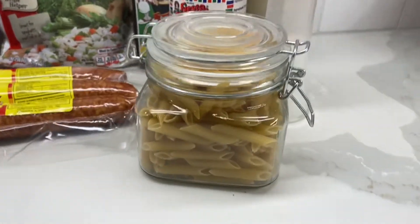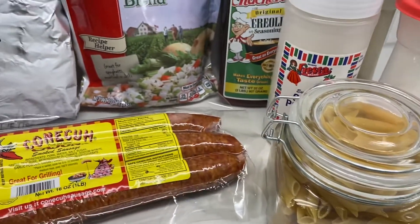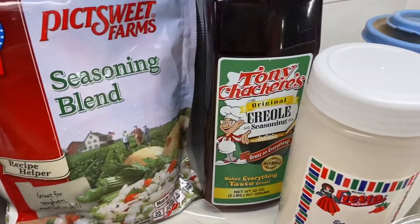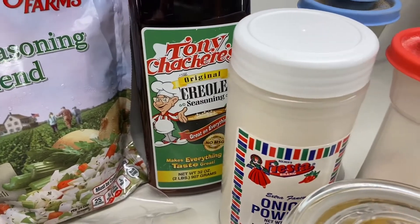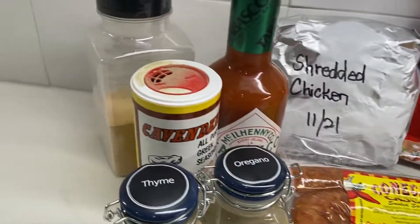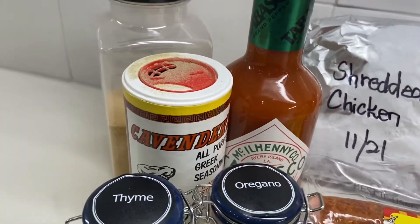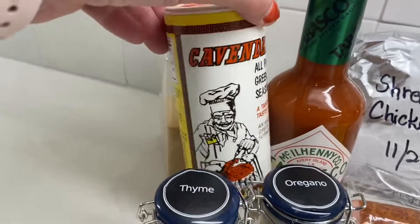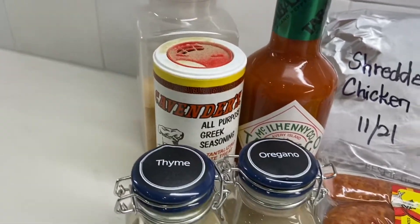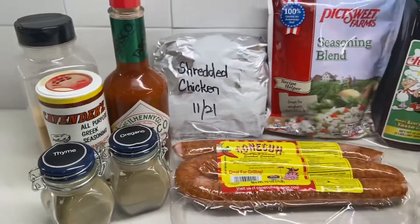I typically use penne pasta — this is all I have, it may be enough; if not I'll add some bow tie pasta. I also use Tony's, some onion powder, salt and pepper, garlic, Tabasco, Cavender's Greek seasoning — which is awesome if you've never used it — and some thyme and oregano.